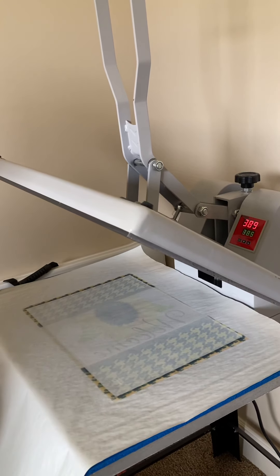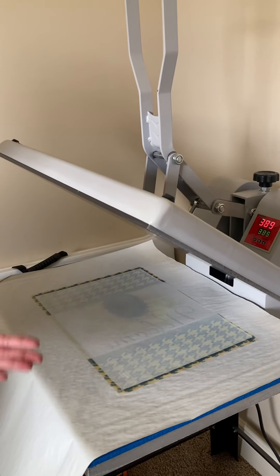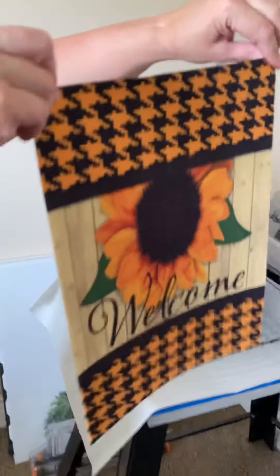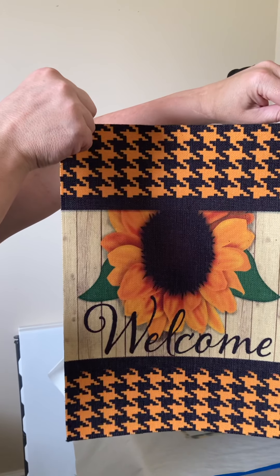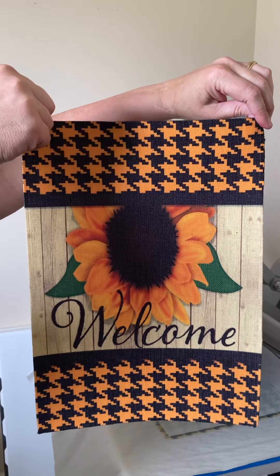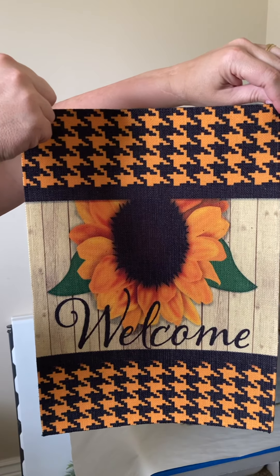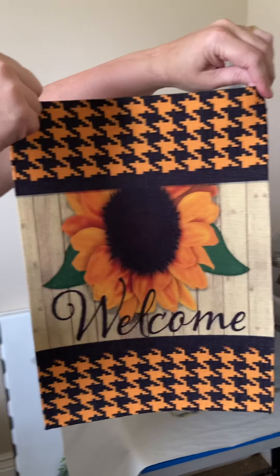If you have a swing away, you can use a thicker piece of board because you can adjust the pressure and get more even results. Here is my finished project — you can see how pretty that pressed. They are very easy to do, not very time consuming, and so there is a really good profit margin on these. I hope you all have a great day.